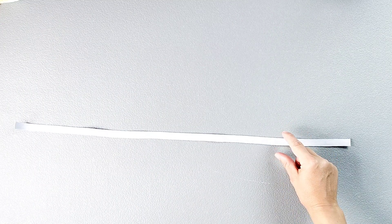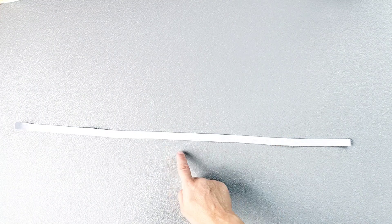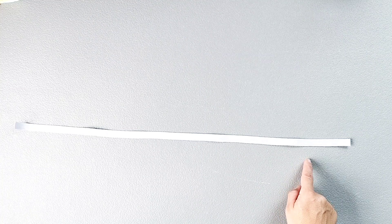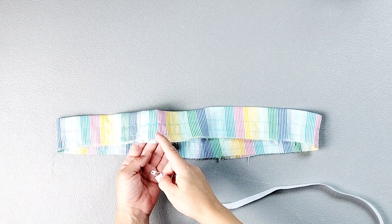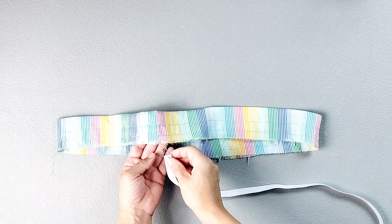I'm also using half inch wide elastic for the waist ruffle. To find the length, I took my waist measurement, deducted two inches, and cut the elastic to that length. Insert your elastic into the waistline ruffle in the same exact way as we did for the neckline ruffle.